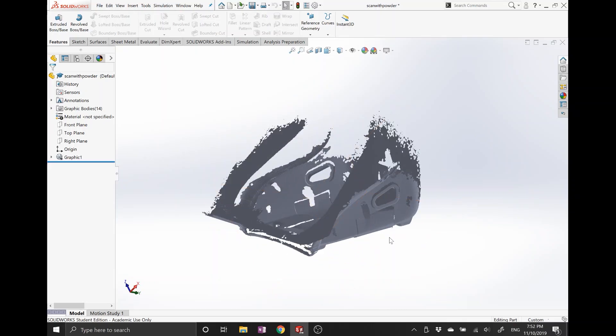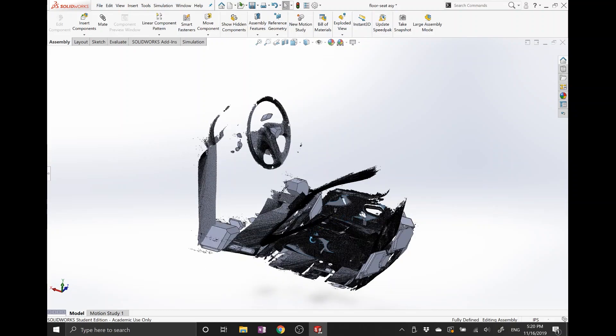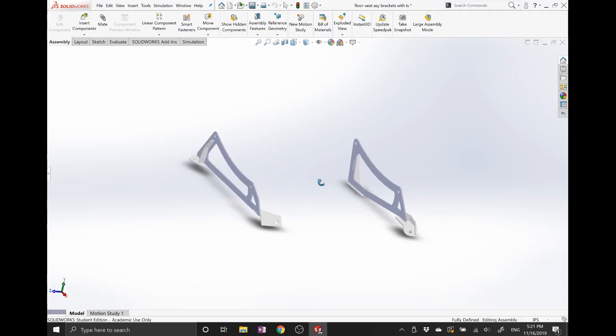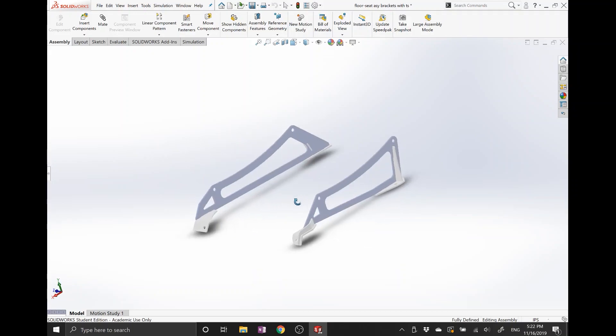The next step is to pull the geometry I need off of here, throw it into my assembly, and then start modeling the brackets themselves. Here's the combination of the scan from the floor and the scan from the seat put together. You can see some of the surfaces that were extrapolated from the geometry. From this model I was able to bridge the geometry between the seat and the car and make the custom brackets. Here are the seat brackets as designed — they connect the seat geometry to the floor geometry. I was able to add some tabs and slots for construction and some stiffening for lateral support, and it's got plenty of longitudinal support.